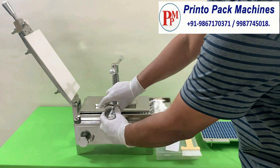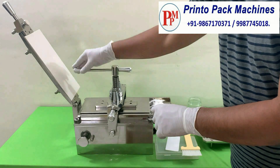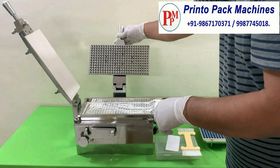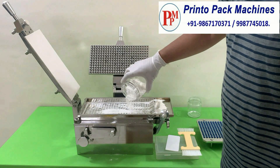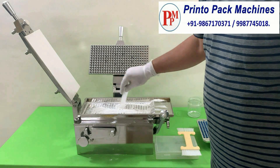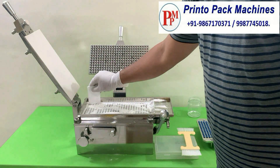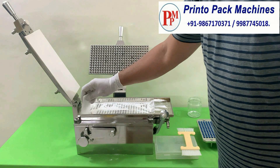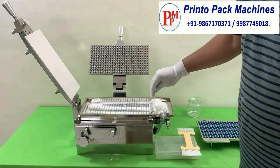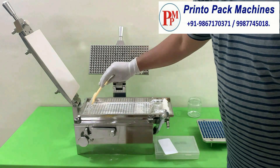Use the pin plate of the machine to apply the pressure and release the air from powder-filled capsules. Repeat the procedure to ensure that the capsule bodies are filled by powder to its full capacity.